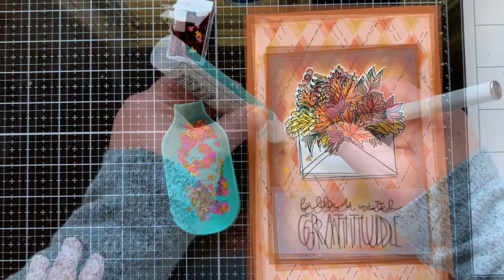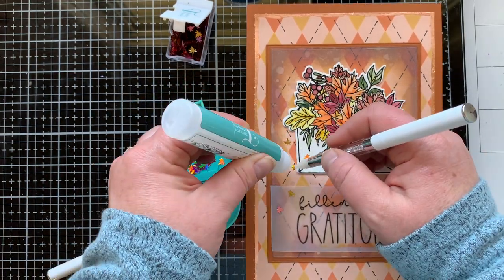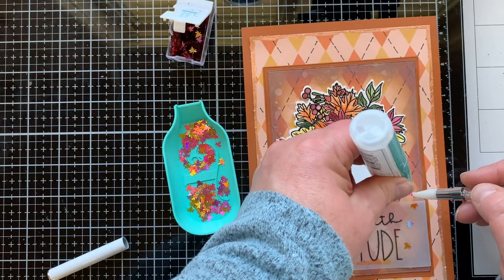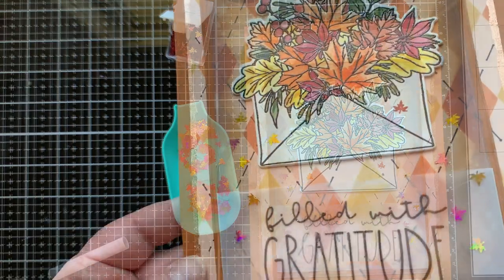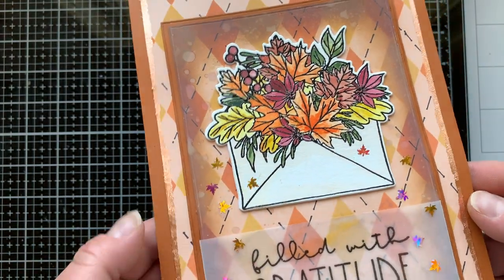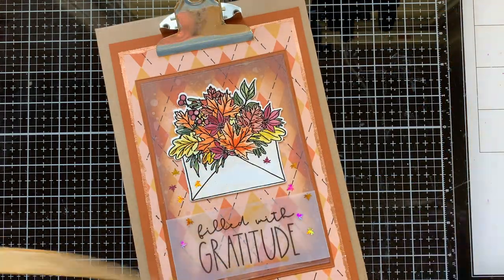Now that all my layers are adhered together, it's time to embellish with this Fall Sunset — or Autumn Sunset — pack of leaves. Some of the leaves are kind of purpley, but when you turn them in the light they reflect other colors and look a little more red, like the red in my leaves. I think they're so pretty and they look like they're kind of falling out of that envelope. Now it's time to stick this onto my clipboard — there it is!